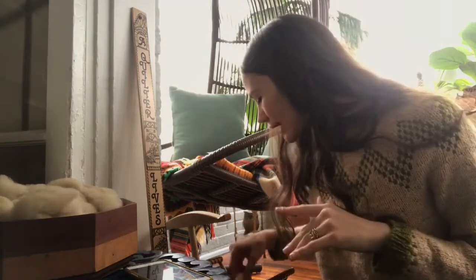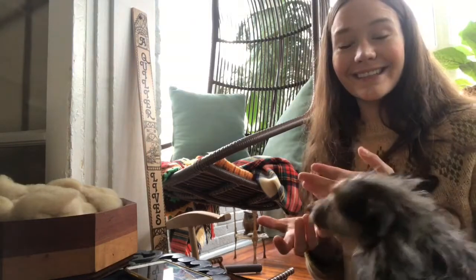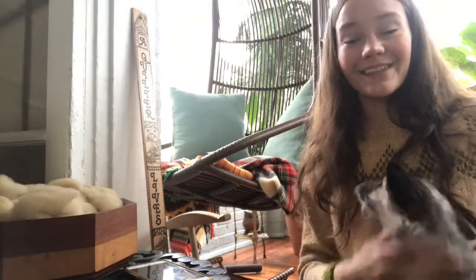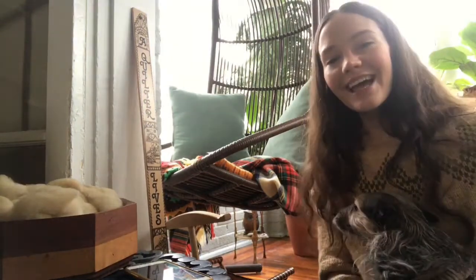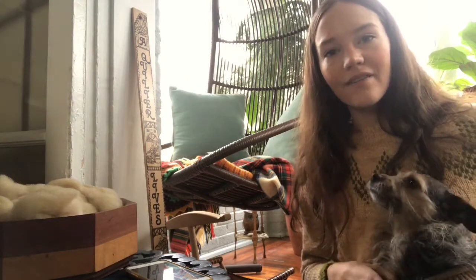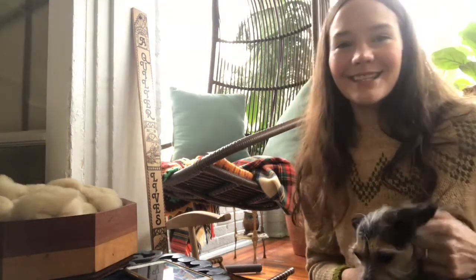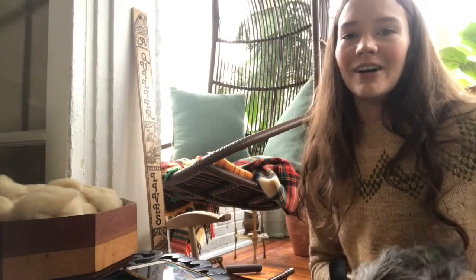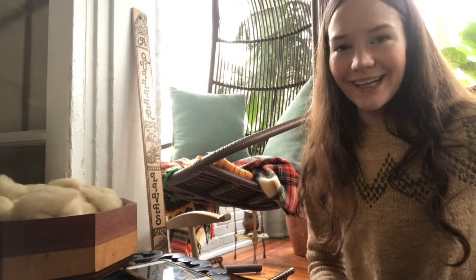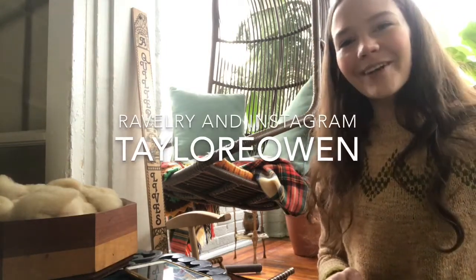So this is another great thing to have, and that's it — that's what's in my spinning basket. If you have any questions or comments, please leave them below in the comments. If you liked what you saw here today, please like and subscribe to my YouTube channel. My name is Taylor; you can find me on Ravelry and Instagram as Taylor E. Owen. Have a great day!